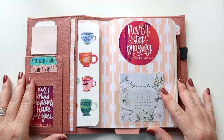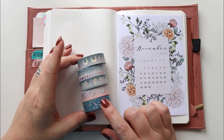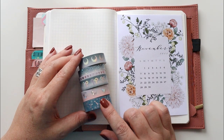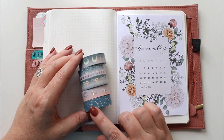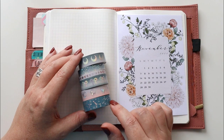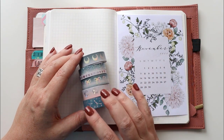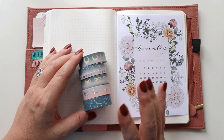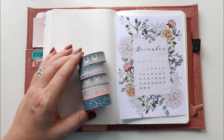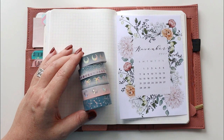For this setup I'm going to be using several products from the subscription box from Simply Gilded. The name of the box was Moondrops and it has just this really beautiful muted pinks and silvers and hollow foiling, light blues, lots of grays — just an absolutely beautiful box. I've also collected some Tombows that are in those same colors, so I'm going to be using those in the setup.